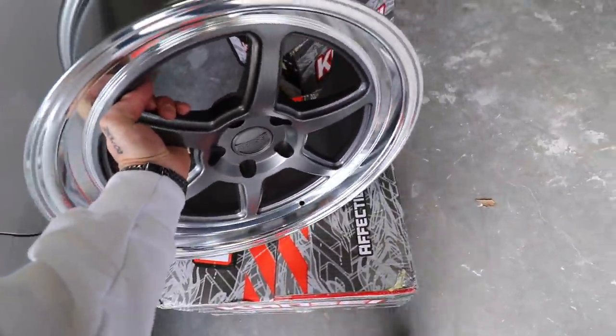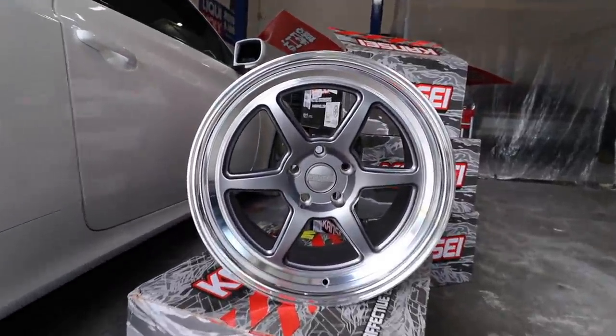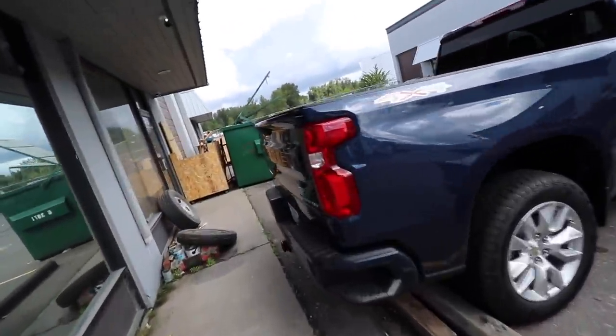I actually met with these guys when we were at SEMA. I walked around their booth and checked out a bunch of the wheels, and when we were thinking of wheels for the Genesis drift build, this was the absolute first place I thought to look. So these are the Rokus — these are their newest wheel right now. It looks so fire. Top everything off with new wheels.